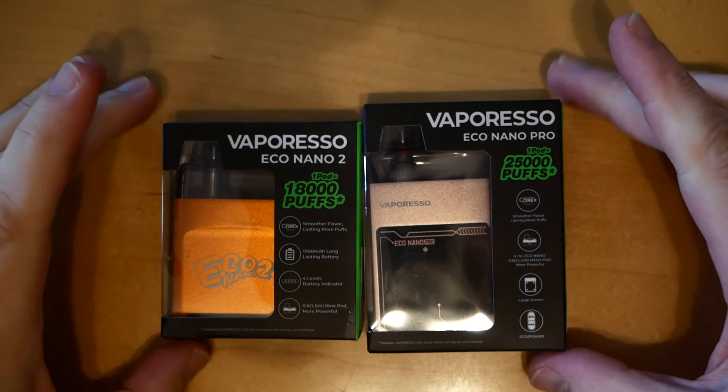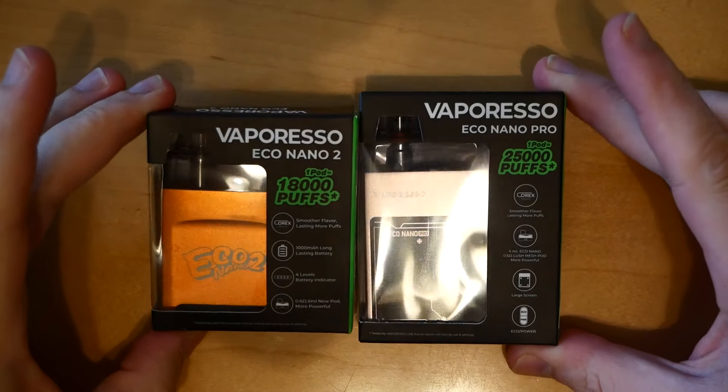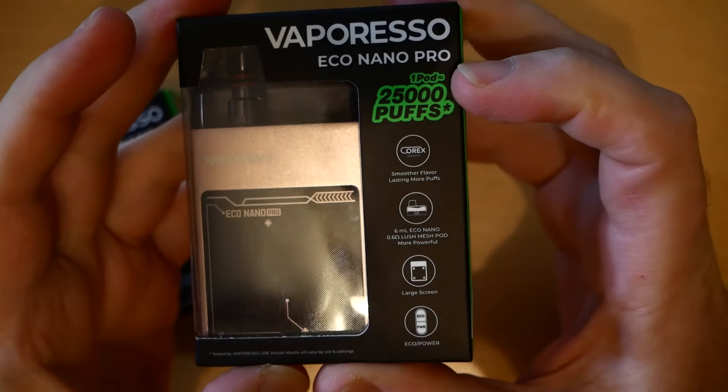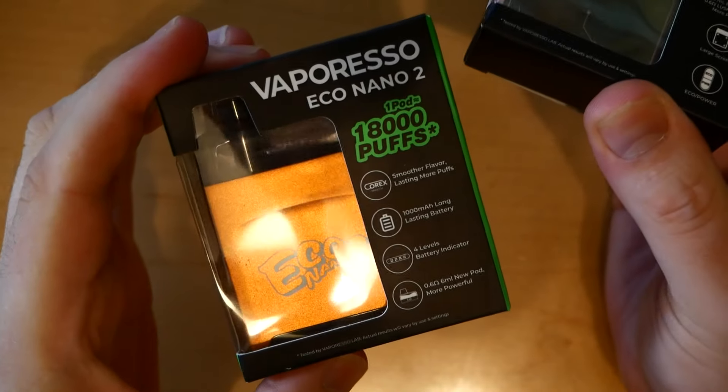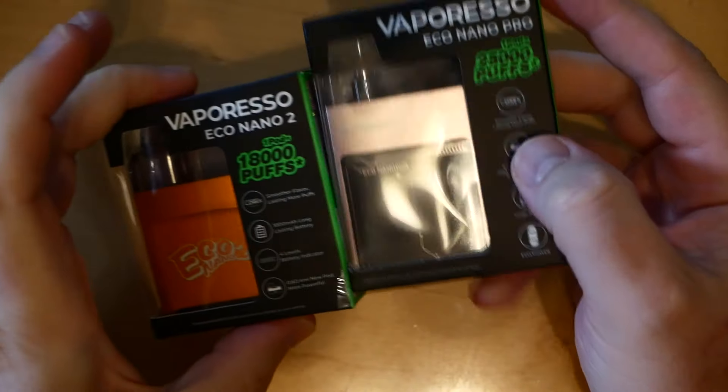What's up guys, we're at the close-up of the Vaporesso Eco Nano 2 and Eco Nano Pro package. The Eco Nano Pro has 25,000 puffs, the regular has 18,000. Both pods hold 6ml.